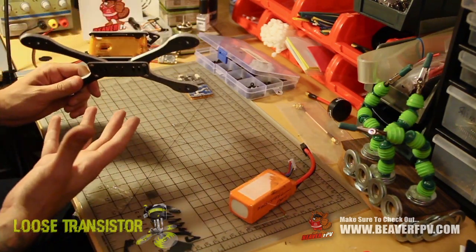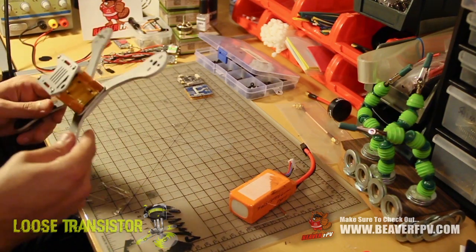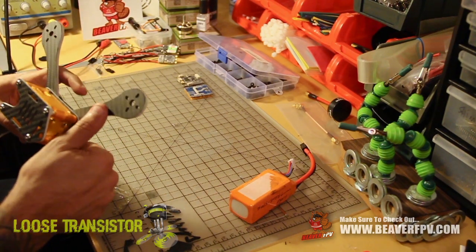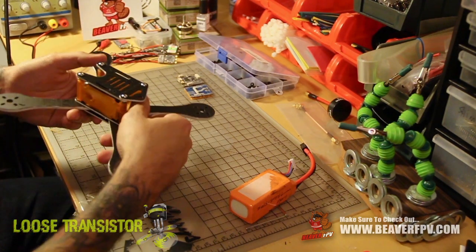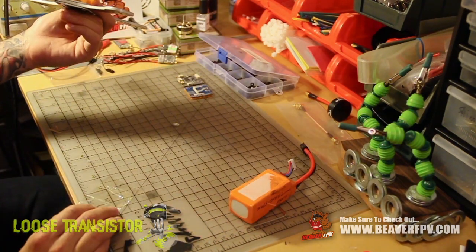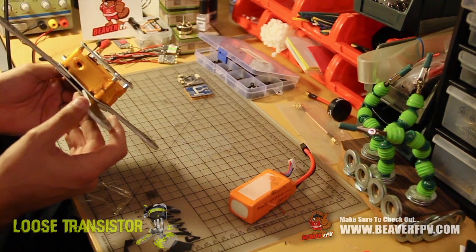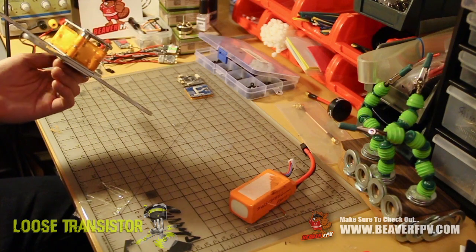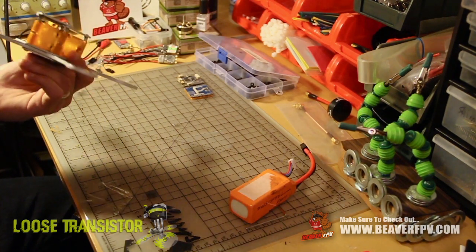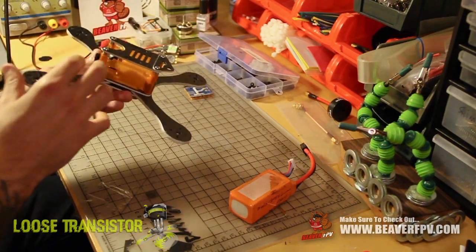First impressions on the whole thing put together are quite nice. I like the way it feels in my hands — it feels sturdy, good quality, not a lot of give. I like the way it looks aesthetically. Love the TPU parts; I think they're going to keep some grass and gunk out of your internals. Overall I'm really, really excited to put this together. I think this is going to be awesome. I just realized I actually put one of these upside down, but that's fine — we'll just switch it around.